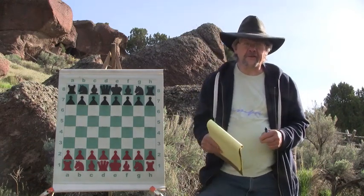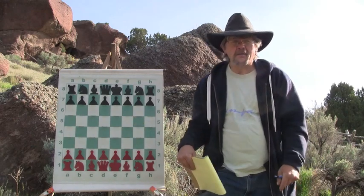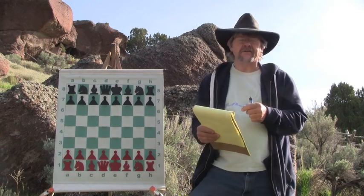Hey, welcome back to the Backyard Professor Chess Videos. I finally have a calm day, able to get out in my backyard for a little bit. This King's Indian Defense I'm going to show you — let's do another King's Indian Defense.